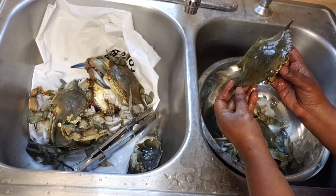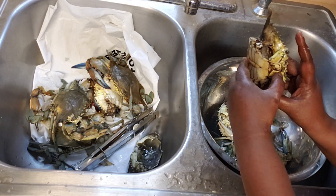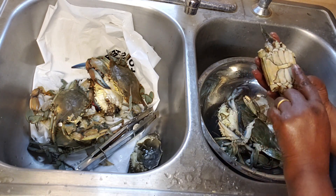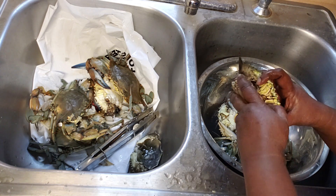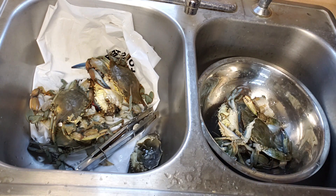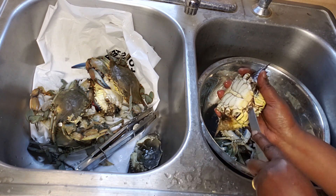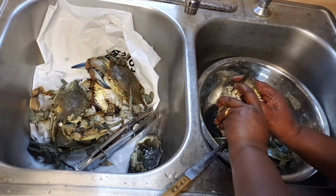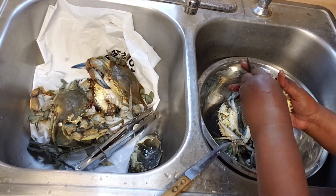These are blue crabs. This is the carapace — that's the shell — and this is the back of the crab with the mouth part. Again, this conical part has to be removed, so this is also a female crab. It's a bit hard to remove, so I'm just using a knife to loosen it up.